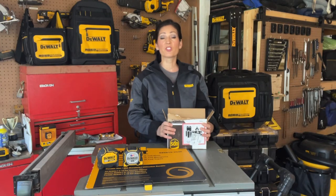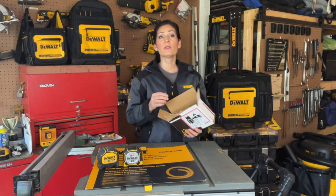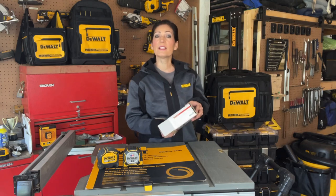Hi everyone, welcome to my channel. My name is Jennifer. In this video, I'll be showing you the new DeWalt Tufts series lighted tape measure.